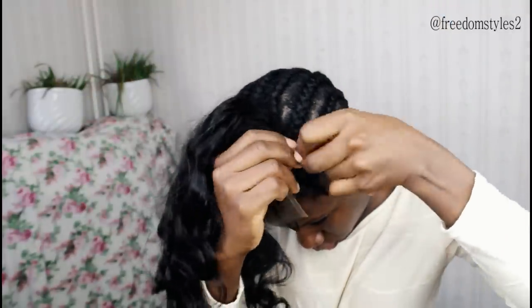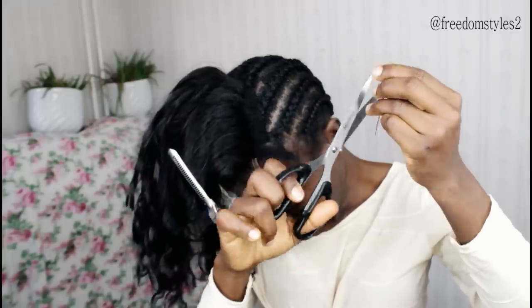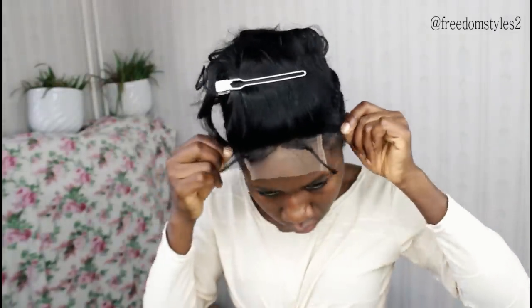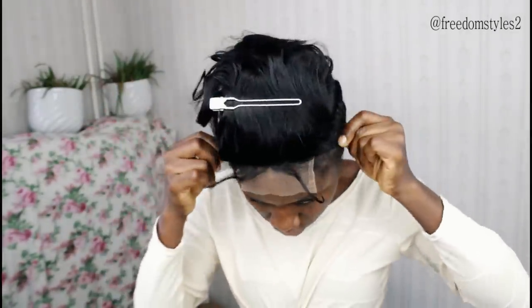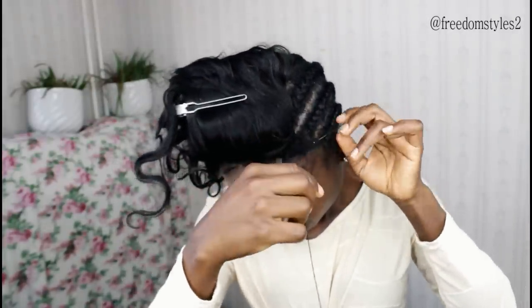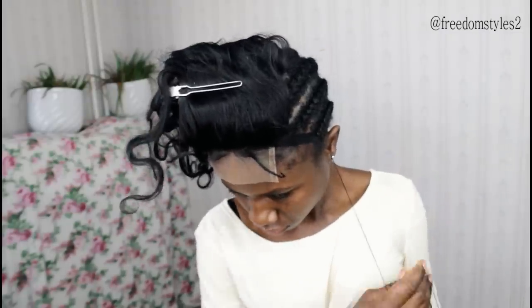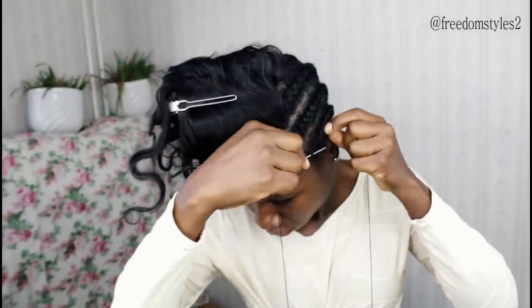When I am done sewing down the closure all the way round, I will just secure and cut. This method is so, so easy. The front tabs are the ones you're supposed to sew down first, but I sewed it round first so that it would be easier since I am doing it by myself.